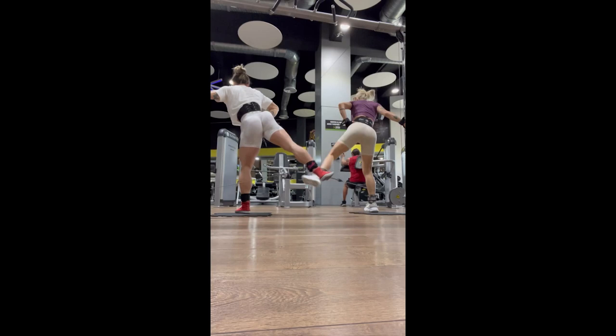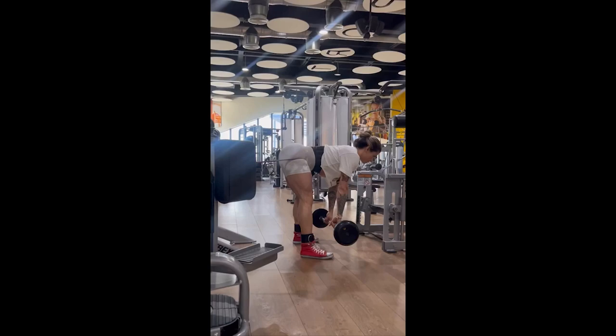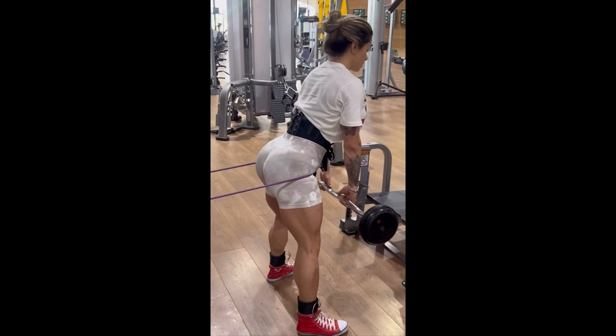Once again we see Giselle performing a Romanian deadlift with a barbell, but with the help of an elastic band to make the movement even more difficult and thus work the hamstrings even more. This exercise works the hamstrings absurdly well.